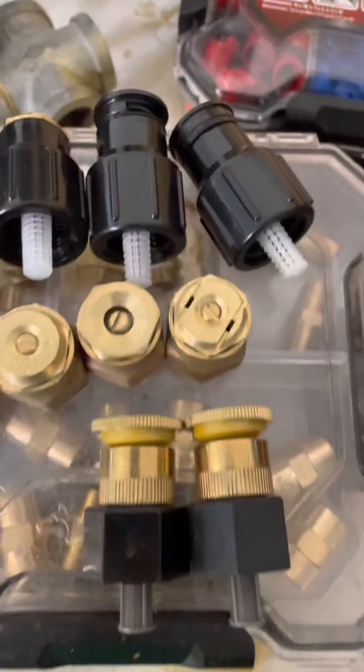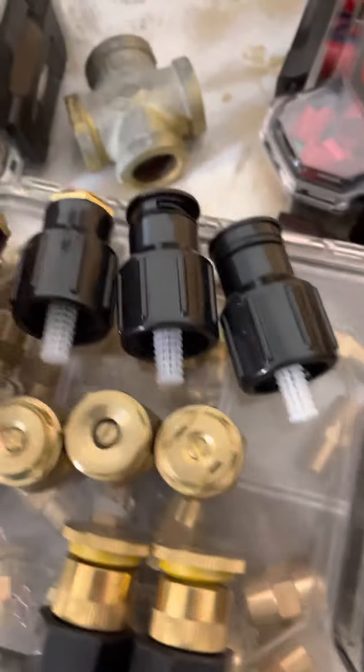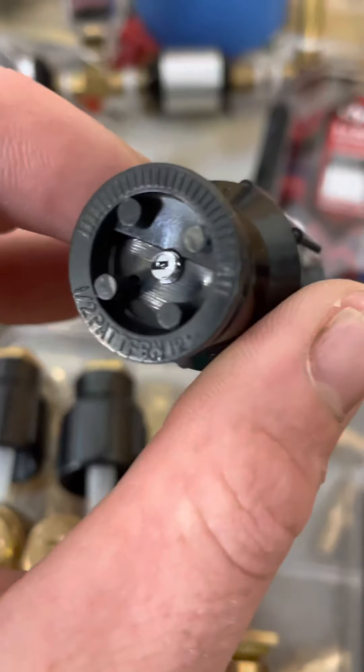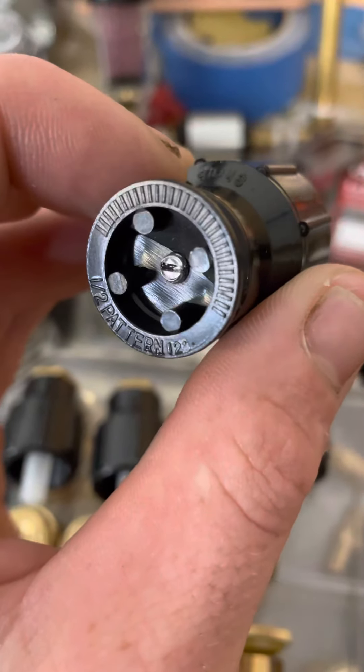Okay y'all, I'm going to show you some of these Orbit shrub nozzles. This is a quarter pattern, 90 degree. Here's a half pattern, 180 — it's a plastic one, says half pattern 12 feet.